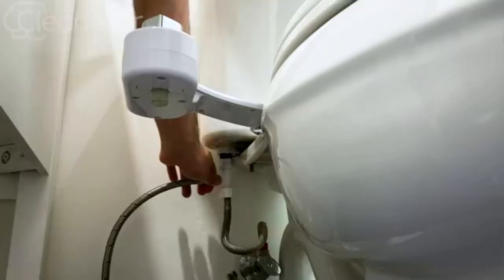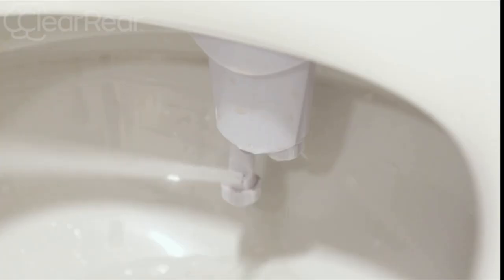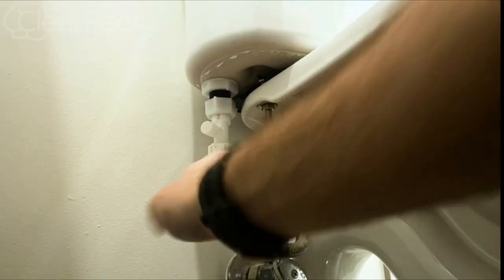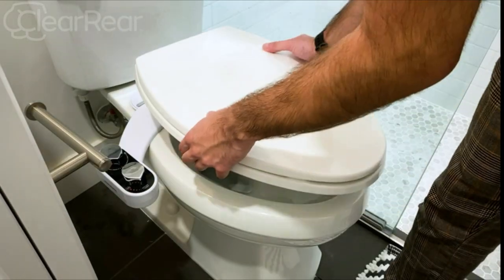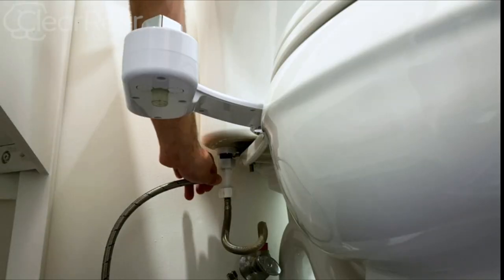Clear Rear bidet toilet seat attachment — fresh water bidet sprayer for your toilet, non-electric mechanical bidet sprayer with self-cleaning nozzle and adjustable pressure. Can reduce toilet paper use: Americans use millions of rolls of toilet paper every day, and many Clear Rear users say they barely use toilet paper anymore.